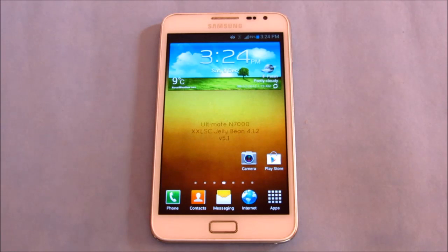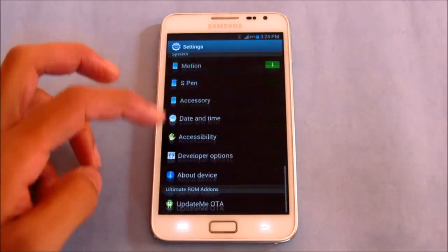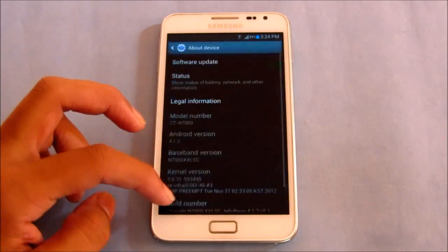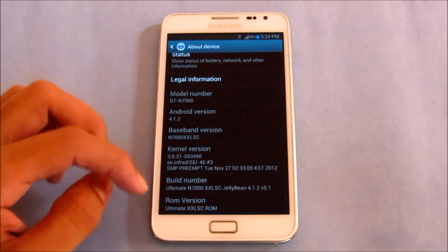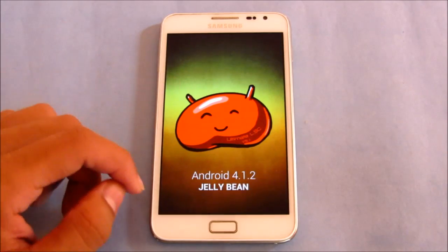This is a review of the Ultimate Jellybean ROM version 5.1 for the Galaxy Note GT-N7000. This ROM is based on the latest leaked firmware, the XXLSC, and runs Android 4.1.2 Jellybean.